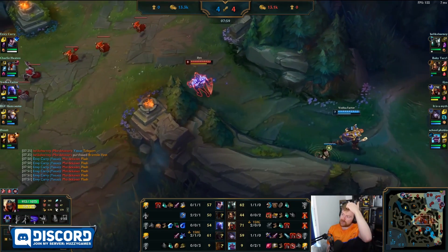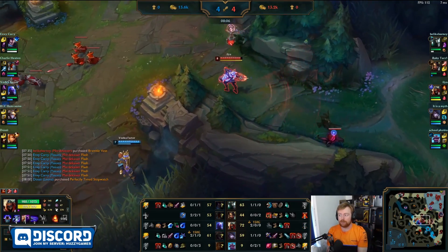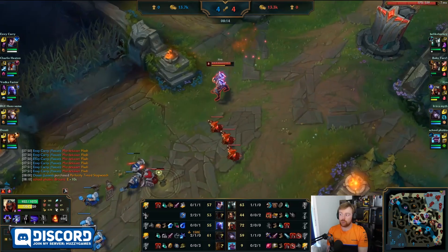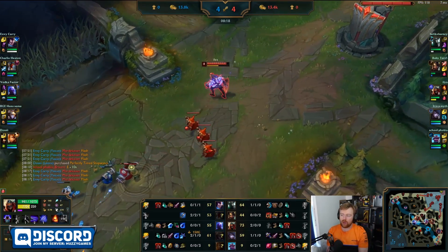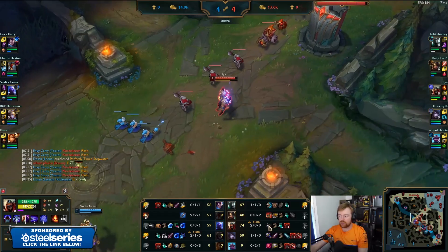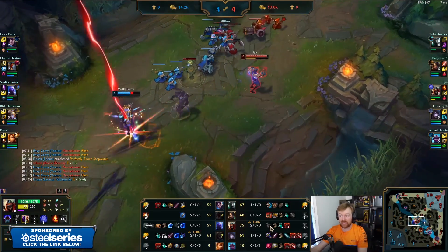Anyway, Zed has picked up his first item and has got his Umbral Glaive. Umbral Glaive is an interesting item — it's pretty good for aggressive champions that want to roam. Because obviously it has that mechanic to spot wards that Drakthar used to have, now over on Umbral Glaive. It's a very cheap lethality item. It gives 50 attack damage, 10% cooldown reduction, and 12 lethality — so it's currently negating 9 armor that the Ryze may have.